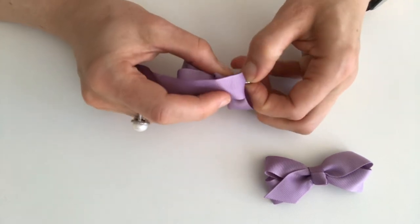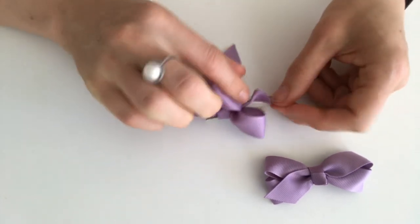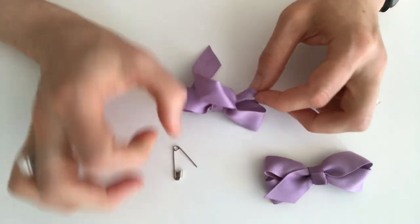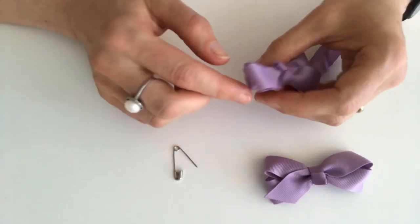Just gently tease it and pull it through. There we go. The safety pin will probably put a couple of little holes in the ribbon — don't worry, you're not going to see it because this pointy end of the ribbon disappears back into the bow.